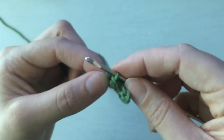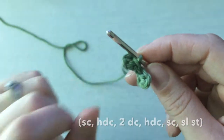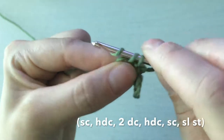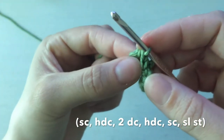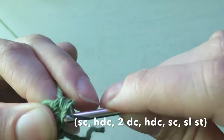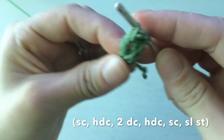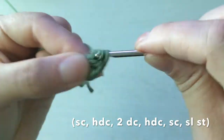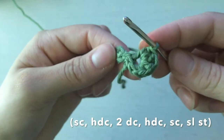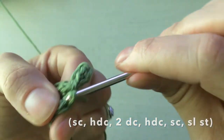The next step says to crochet all of these into the loop you just put your slip stitch into — in the parentheses, all of those stitches go into that same hole. So: a single crochet back into that same opening, then a half double crochet — you can see the hole opening up more — then two double crochets, all into that same loop, then another half double crochet, single crochet, and a slip stitch. That was everything in the parentheses.